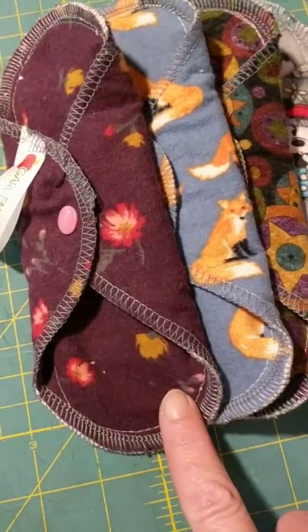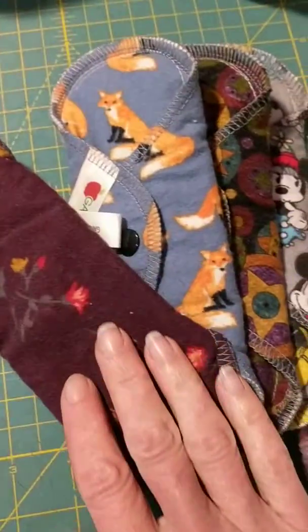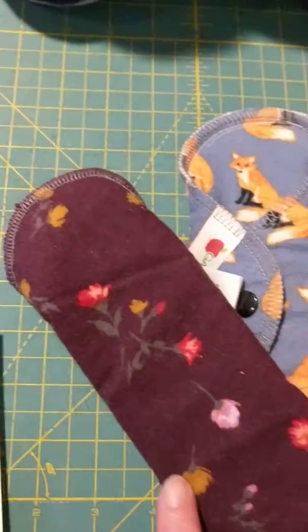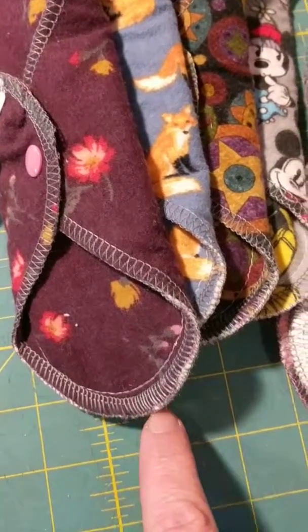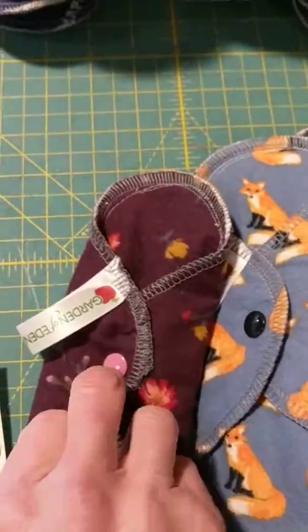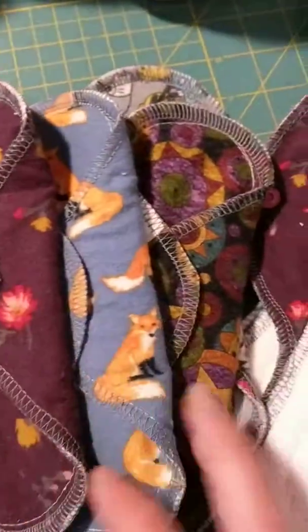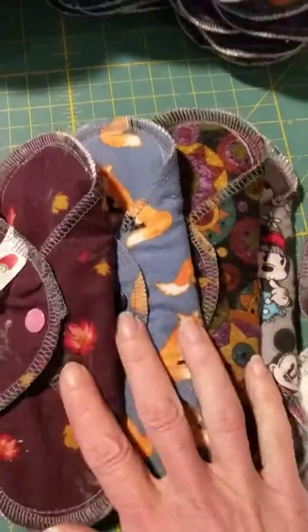I always put flannel on the top of all of my pads, and again no stitching on the back because that is the unbroken waterproof layer. The stitching that you wear up against your skin can be seen there. I always use white thread on the top so that it can be seen on all colors of fabric, and she was looking for some colors that were a little bit darker, so that's what she's going to get.